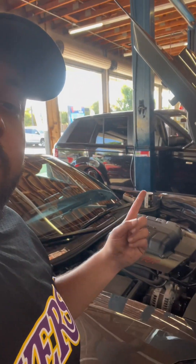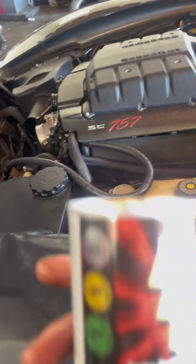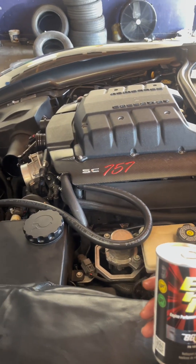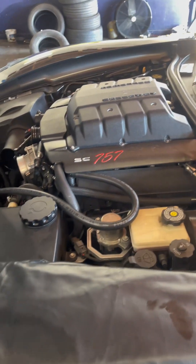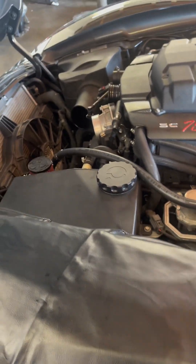Right now we're going to get into doing the oil change, but first we're going to run this BG EPR fluid. Run that for about 30 minutes based on the instructions, and hopefully it should clean up some of the engine grime and all the deposits settled into the motor. Being a DI motor, we're going to put about two cans, top off the oil, and run it for 30 minutes.